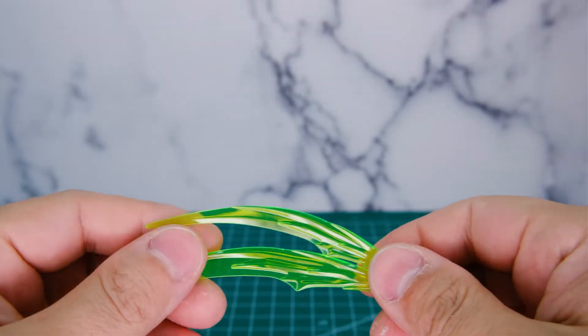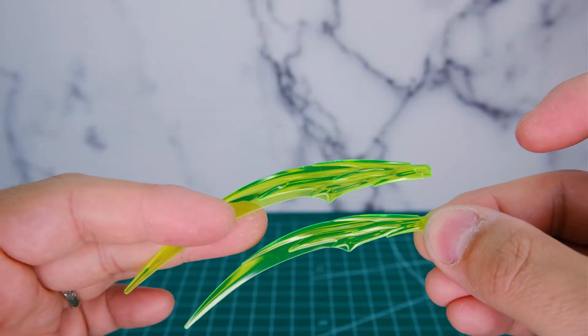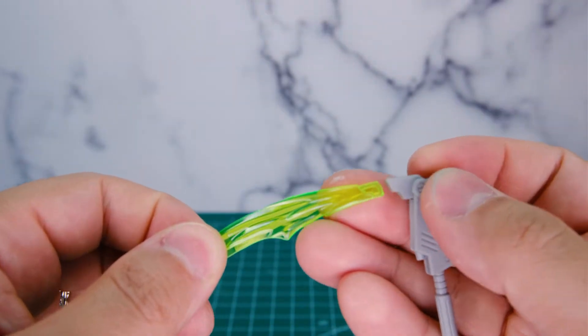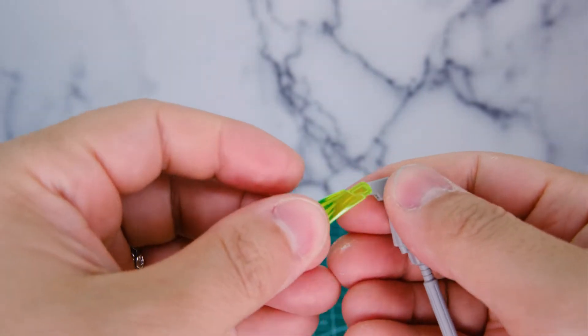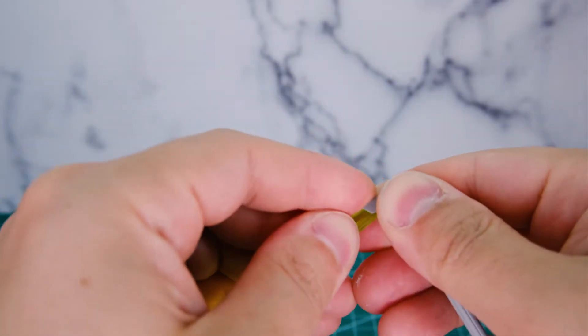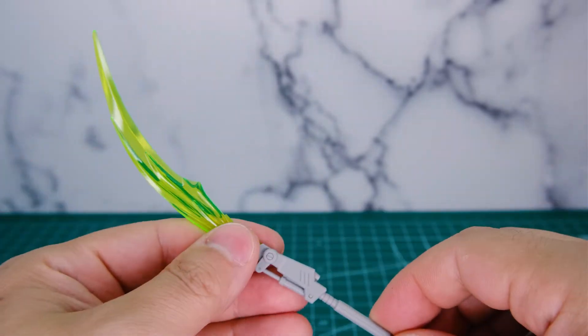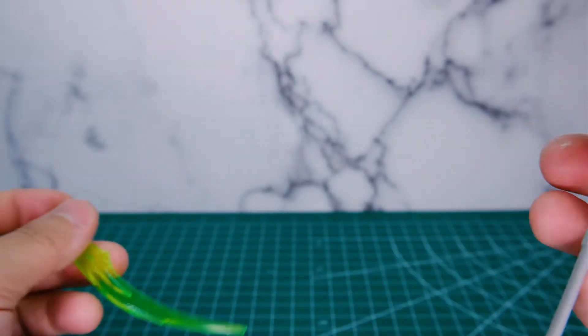When you want to put the beam scythe in its hand, it does come with two different beam effect parts — one is just a tad smaller than the other, and they both look great. You can pop the bigger one in, which is a little more exciting. It's very large and this can move up like this, so you can have it kind of like a glaive — like what the Shenlong has.